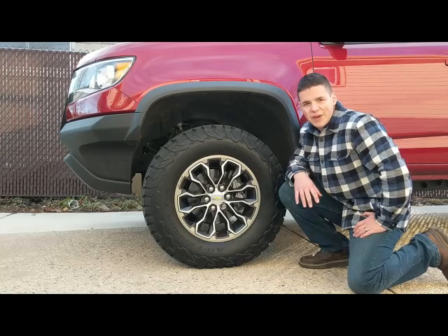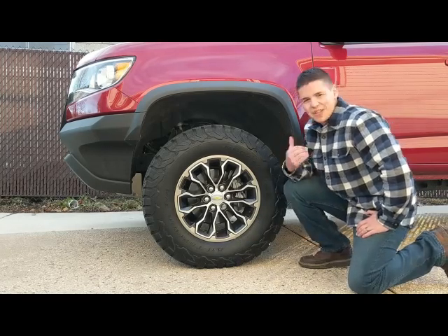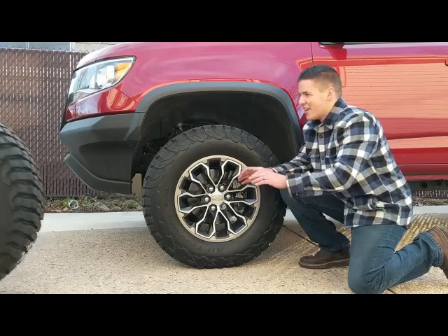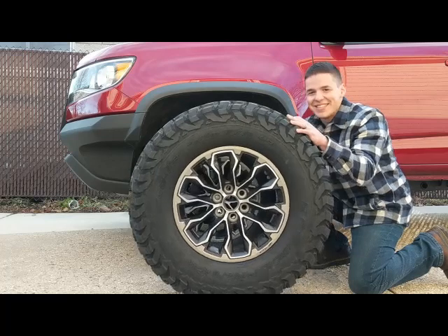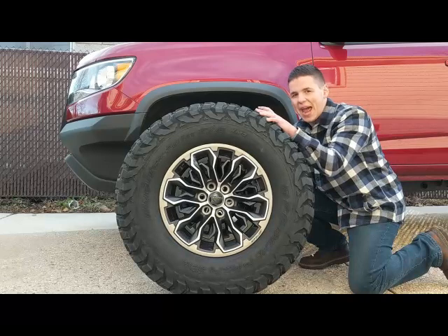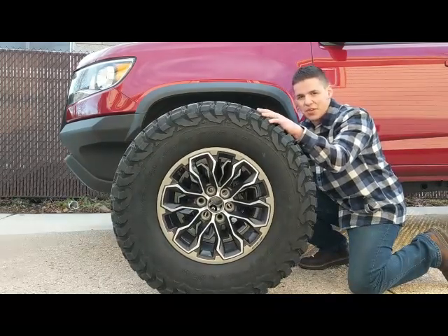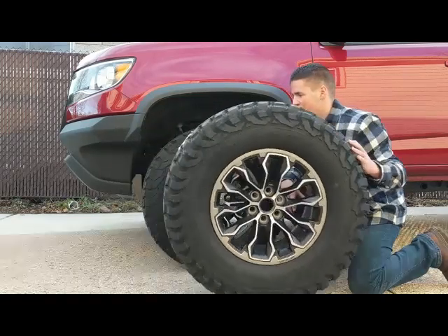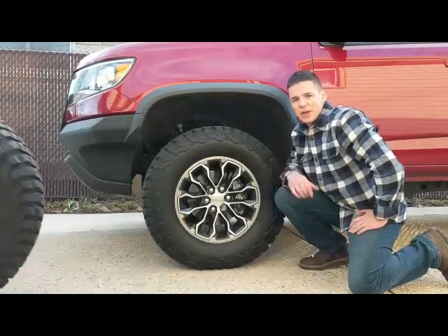So I decided to make the switch, and let me show you what we're going to try to stuff into these wheel wells here. This is a 285-75. On paper it's a 33 and a half, but measured out, BFG is a little bit small — it's 33 and a quarter. So this is what we're going to try to fit in this wheel well.